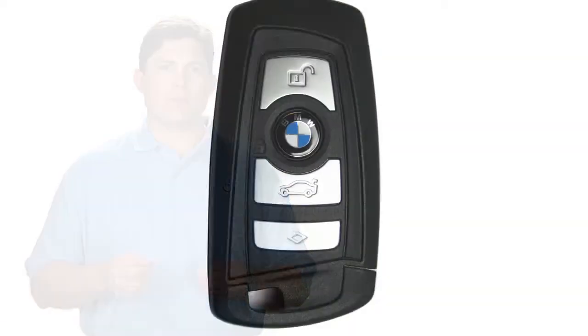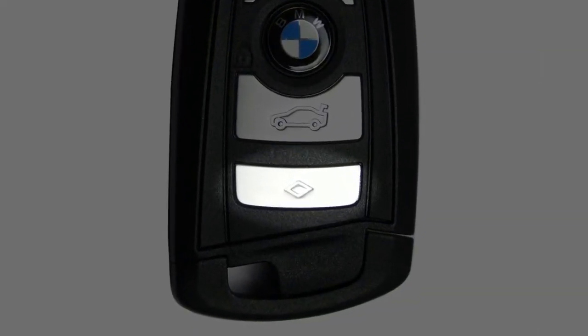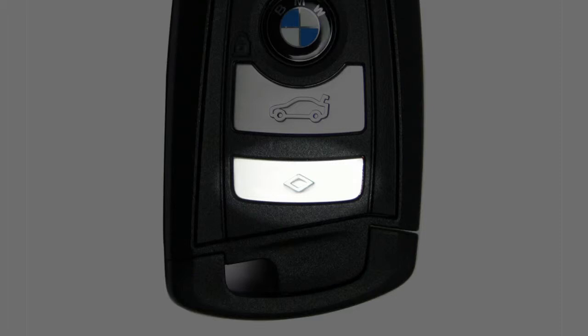When the second generation X3 debuted in 2011, the remote key fob featured a diamond-shaped button near the bottom of the key. Pressing this button will illuminate the headlights to help you find your vehicle in a crowded parking area at night. Pressing and holding this diamond button for at least three seconds will set off the panic alarm.